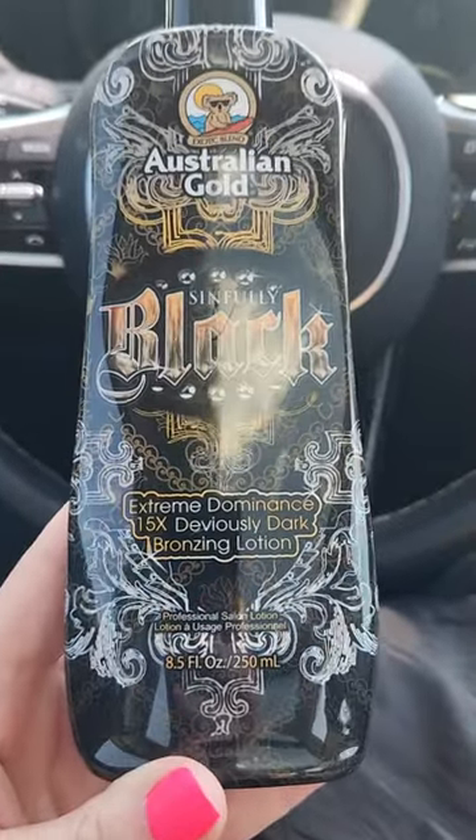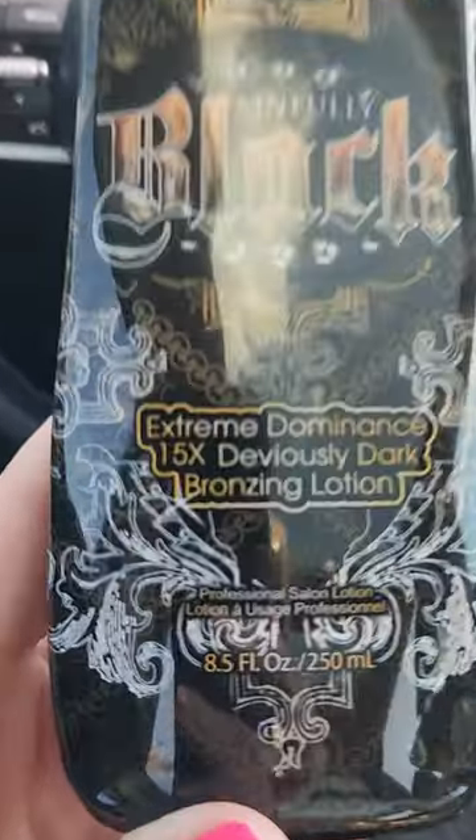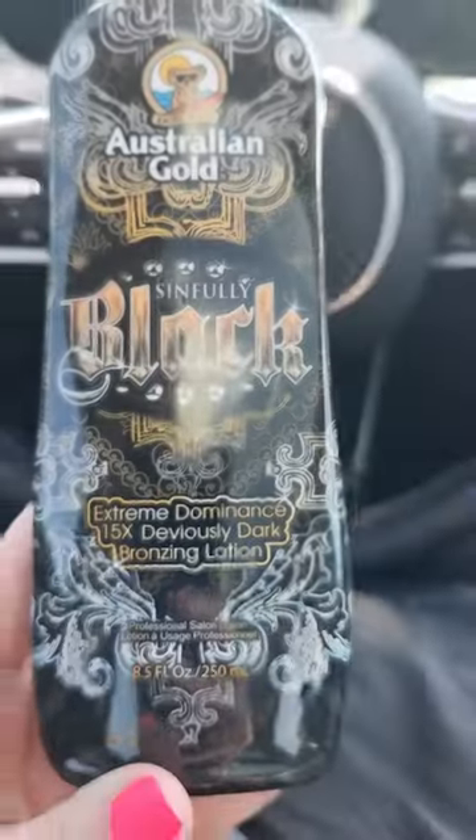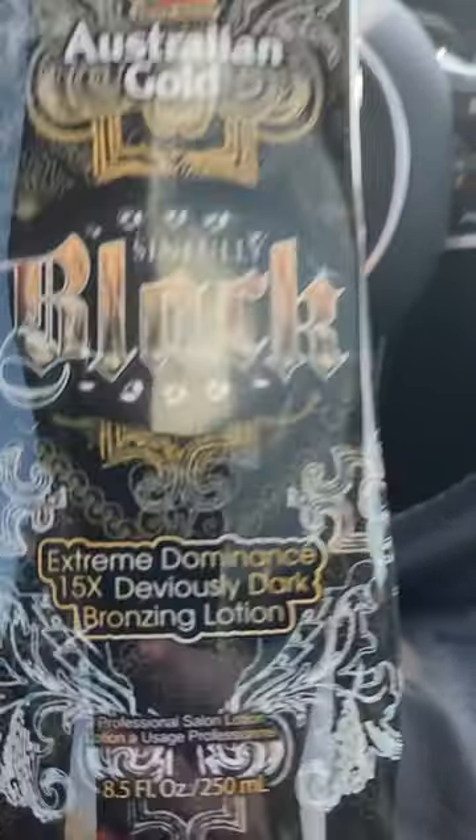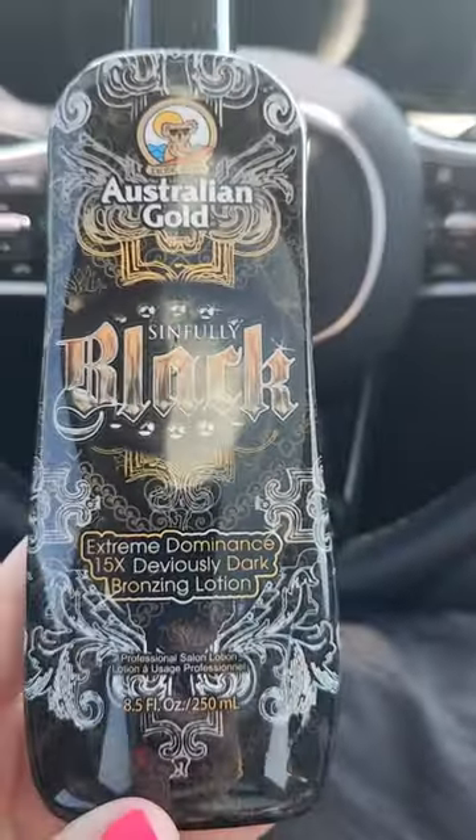You just want to make sure when you're looking at the lotions, you find out what the bronzer number is and what number you really want. Just keep in mind, the higher the bronzer number, the more bronzer that it contains.